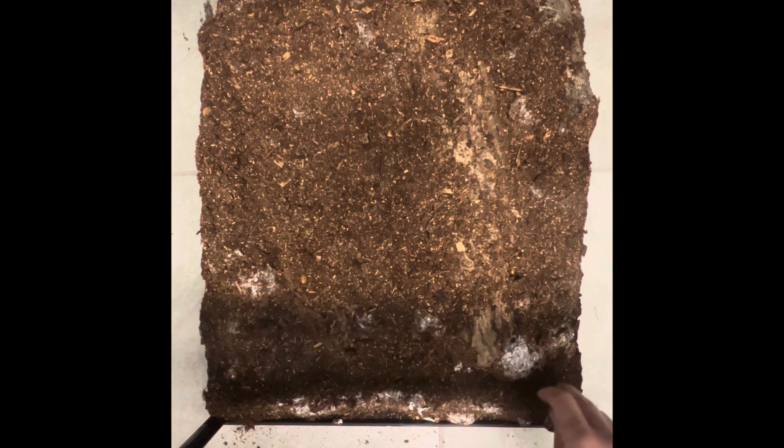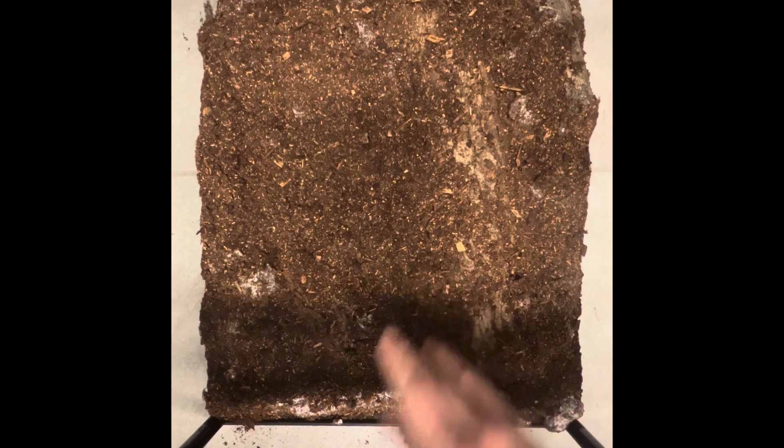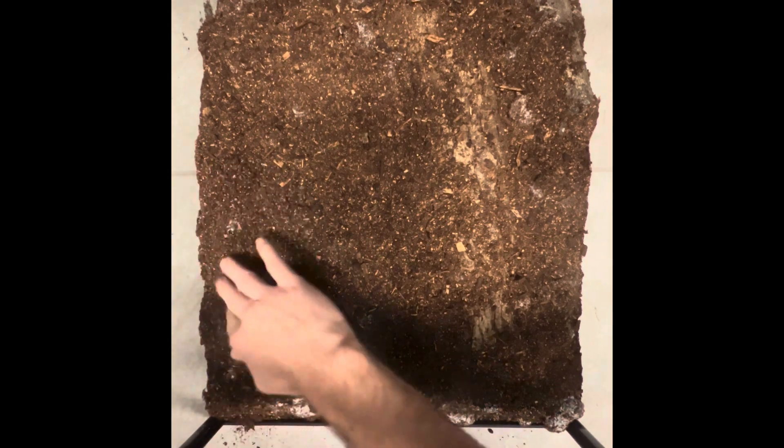So this is going to be a bioactive enclosure. Trying to get some live plants growing in there, maybe.